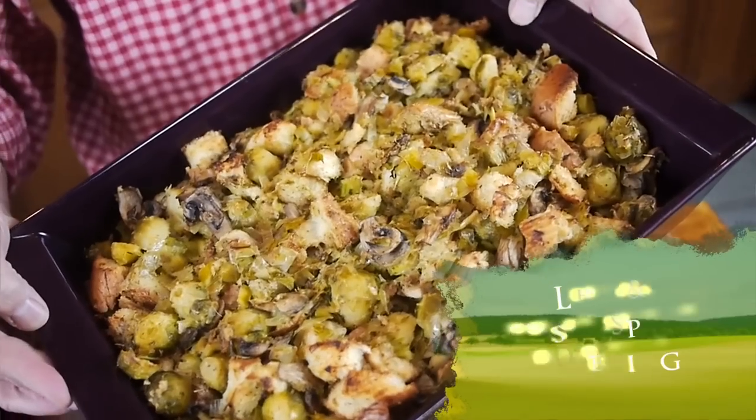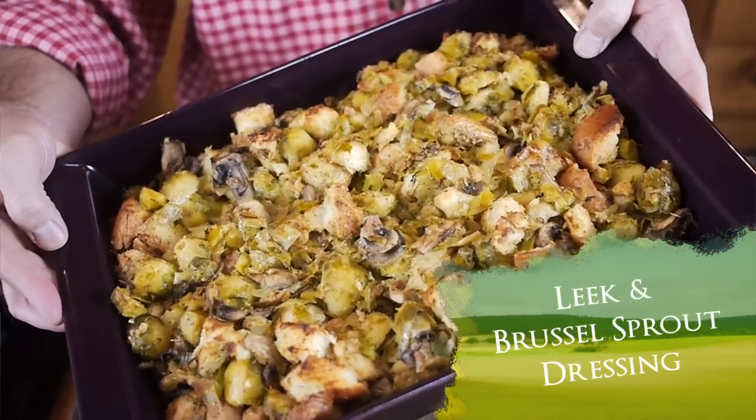Hey, I'm Chef Keith Snow. Welcome to another episode of Harvest Eating. Today I'm going to show you how to make a leek and Brussels sprout dressing. Up north you would call it a stuffing. This is going to be served alongside a beautiful roast turkey.